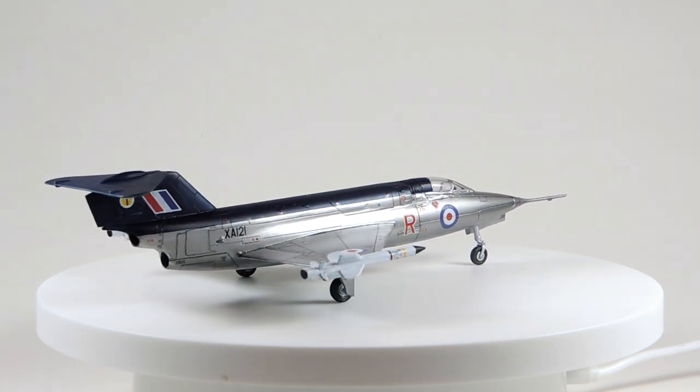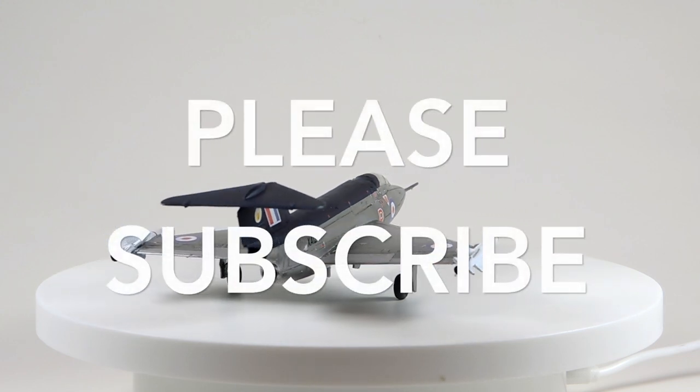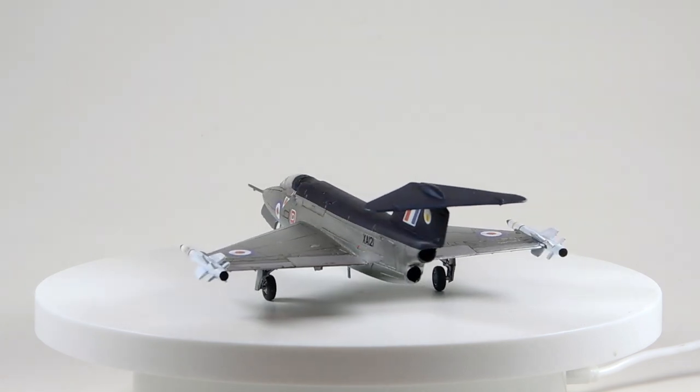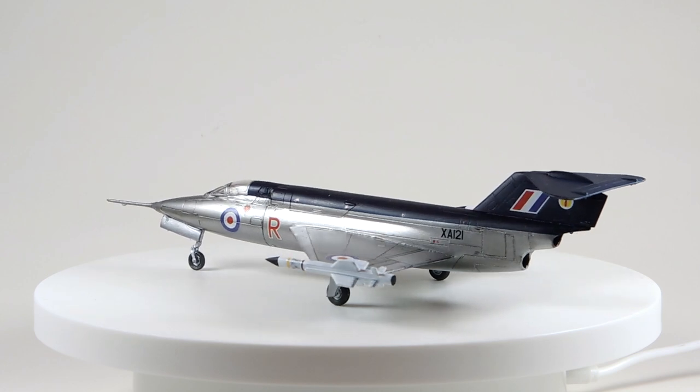If you've enjoyed watching the video, do please take the time to subscribe to my channel, where you'll find plenty of other build videos and future projects as they're completed. Thank you so much for watching. I will see you next time.